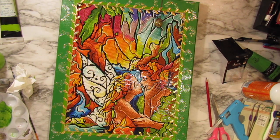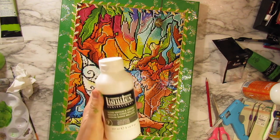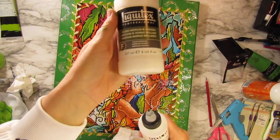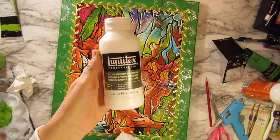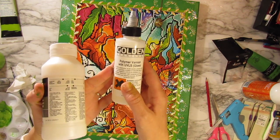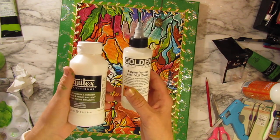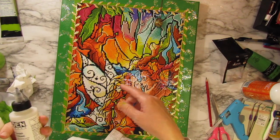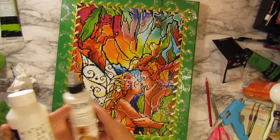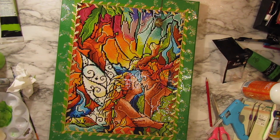For sealing, you could use the Diamond Flecto, or the Liquitex gloss medium and varnish, or polymer varnish - there's also a spray sealer you can use. Lots of options. I hope this gives you guys some ideas. You don't have to do any embellishment at all - I just chose to because I'm in a creative mood and I love the Tinkerbell theme. Alright, you guys have a good day, bye bye!